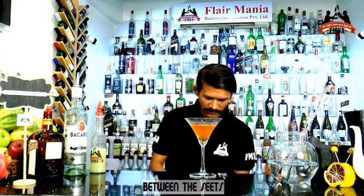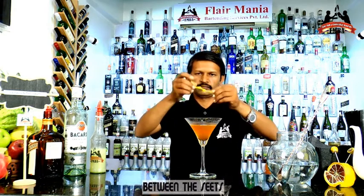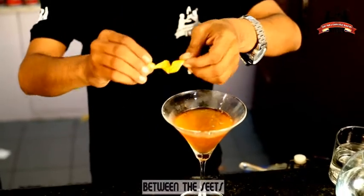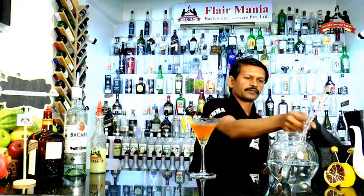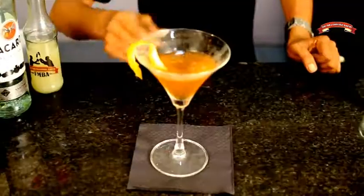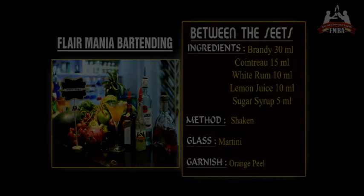Garnish with a lime slice and orange peel. Here is your cocktail. Cheers. Thank you.